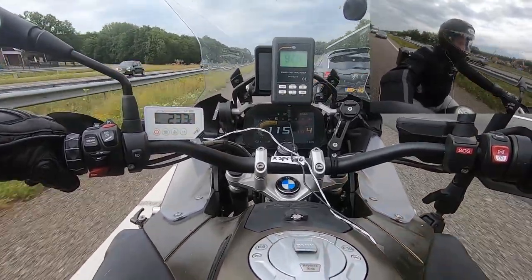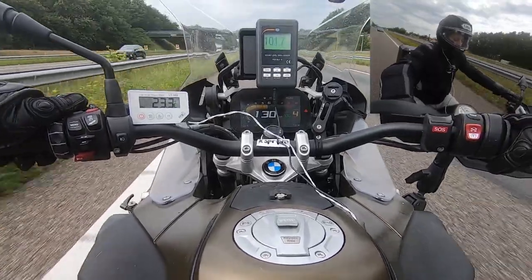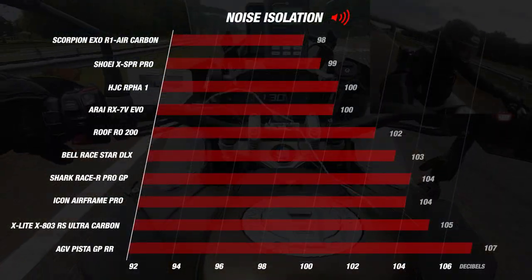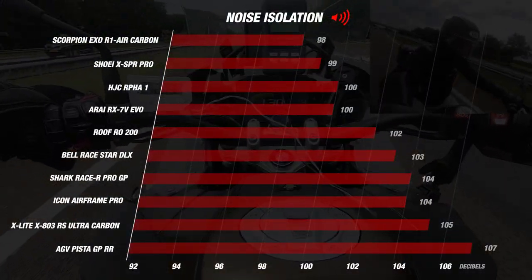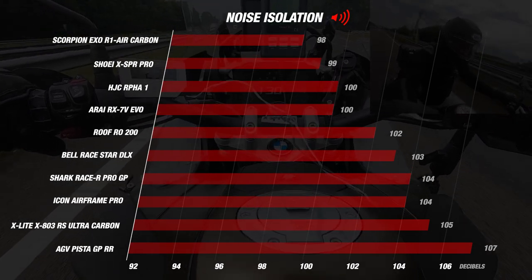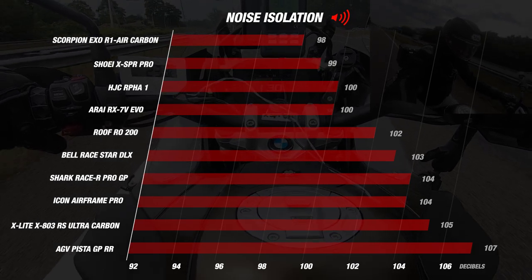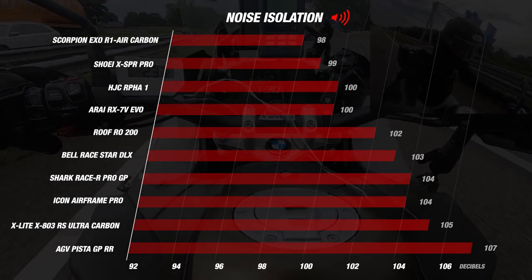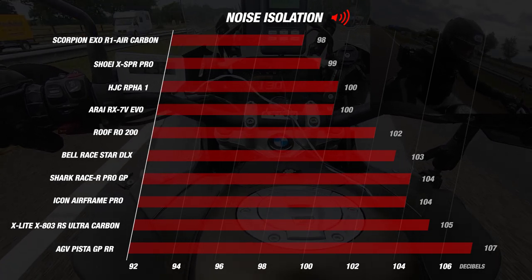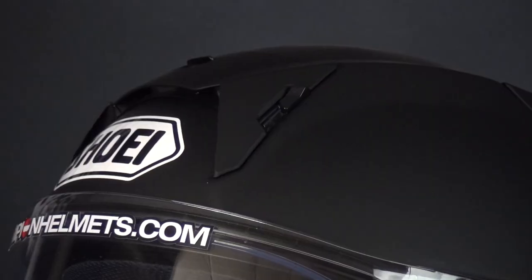In terms of noise isolation, the Shoei X SPR Pro gave us an average of 99 decibels at a wind speed of about 120 kilometers per hour. As you can see in the overview, it scores incredibly well — with 99 decibels it is almost the quietest racing helmet at the moment. Only the Scorpion XO Air One Carbon scores better with 98 decibels. If we look at its predecessor, the Shoei X Spirit 3, it is 4 decibels quieter. Every decibel at these values makes a significant difference and is noticeable to the rider.